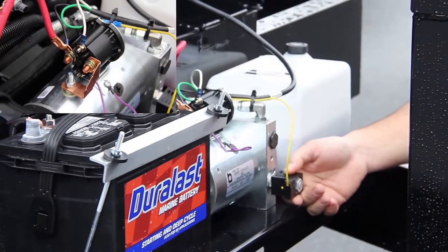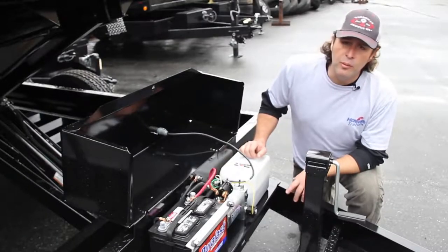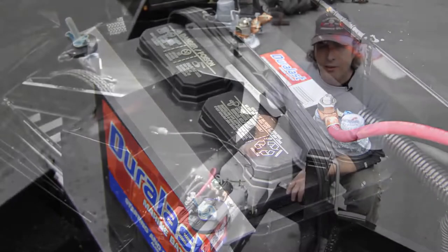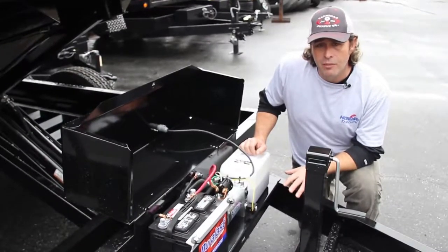The coil in the spool valve is what activates and makes your Hawk trailer come down. All of your Hawk trailers come equipped with a marine-style deep cycle battery. The battery that comes on this unit from the factory comes with a 550 cold cranking amp rating. If you're going to replace the battery on your Hawk trailer, make sure you go with a deep cycle battery.